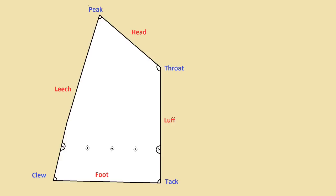Let's begin with some terminology. A sail set on a gaff will have four sides to it, or four edges, and will have four corners.